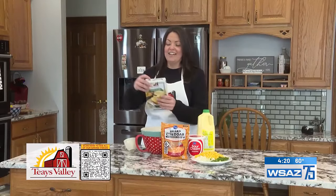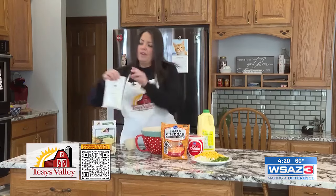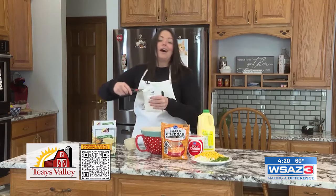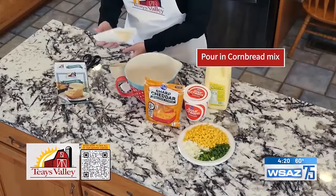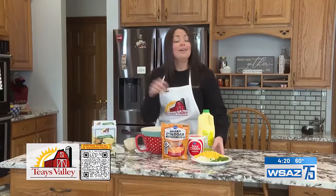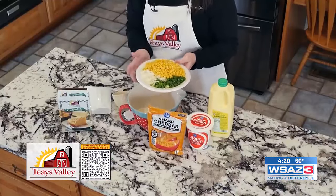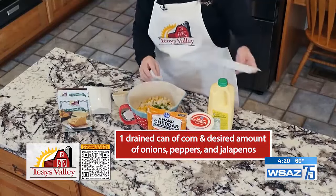While our pan is in the oven getting hot, the first thing we want to do is go ahead and get our cornbread mix into our bowl. We're going to need about a cup of buttermilk and about a cup of everything else. As I said before, it's really whatever you want in there. Here I have onion, green pepper, jalapeno, and then one can of corn that I've gone ahead and drained. I'm just going to put all of that right in on top of the mix.